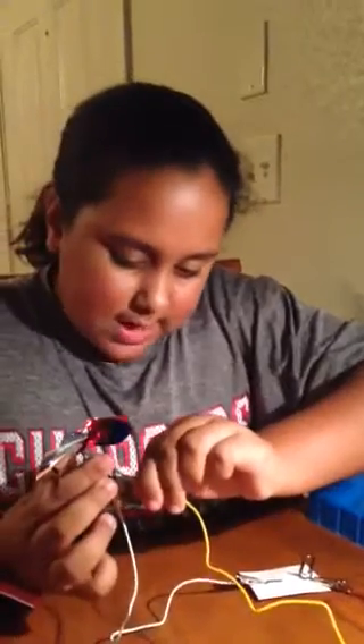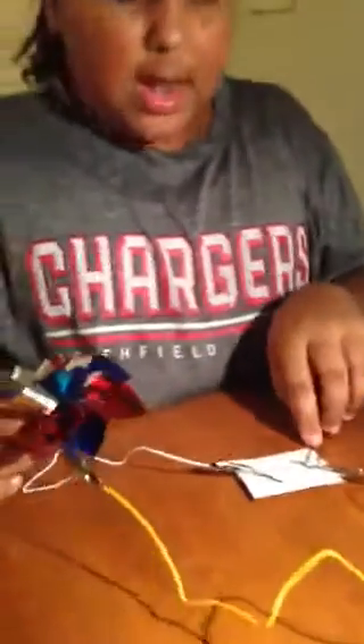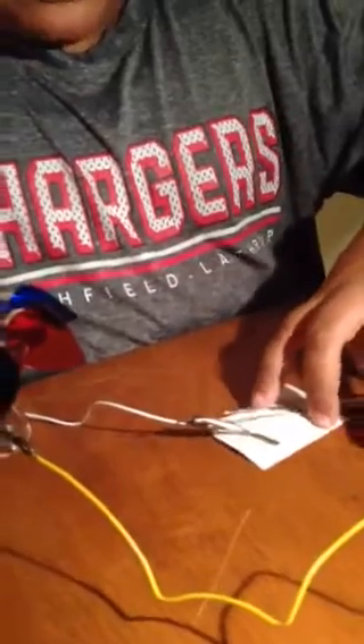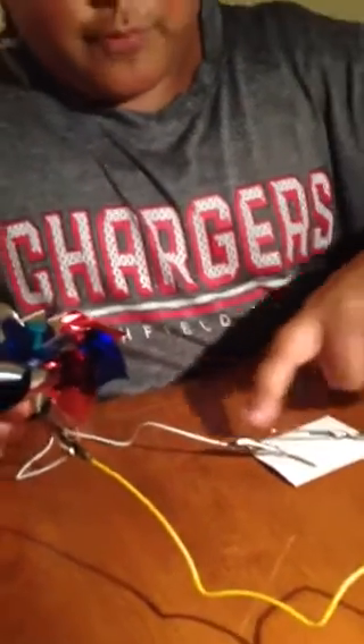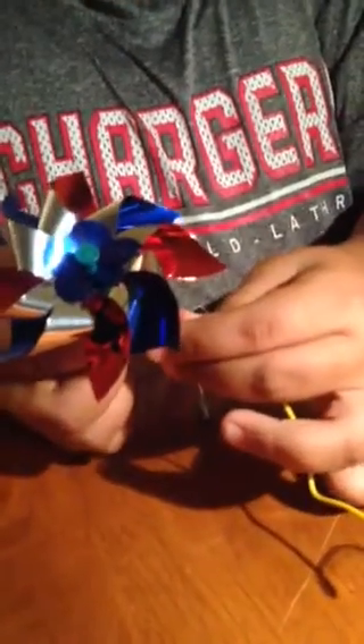You'll notice that it is not running, which it's not supposed to yet. Now for the switch part: what you need to do is make the paper clip end up touching the other brad. When it touches, the electrons will be able to move through and get to the motor and make it start spinning. See! So that's how you do the movement circuit.